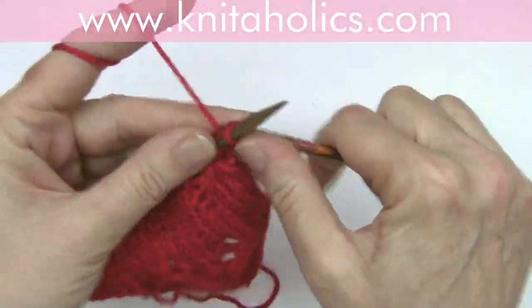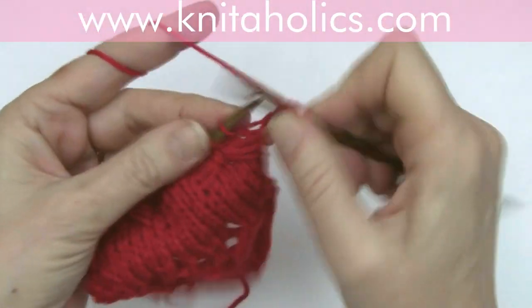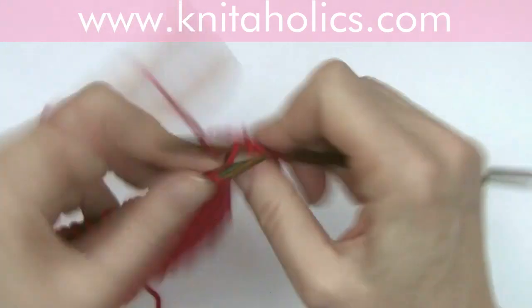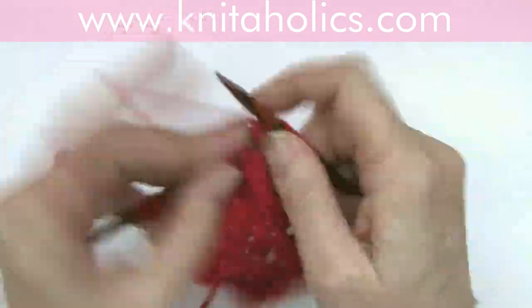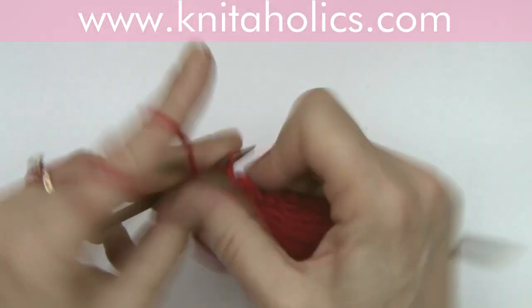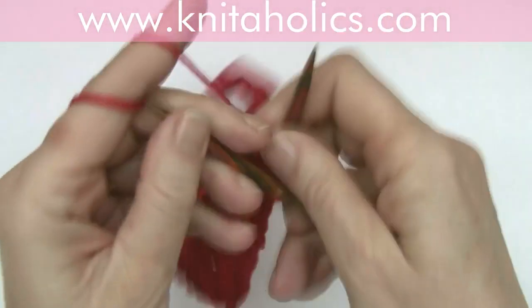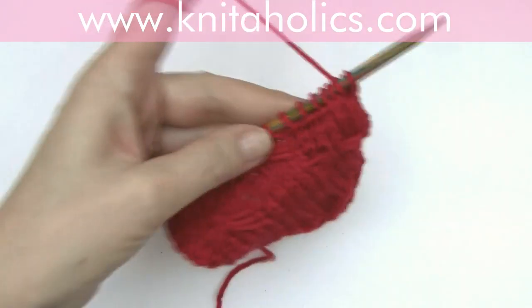Here is the result. The pattern spans 12 rows — six rows for one pattern repeat, and then one offset. Here we are. Tiny little bows for kids' stuff.